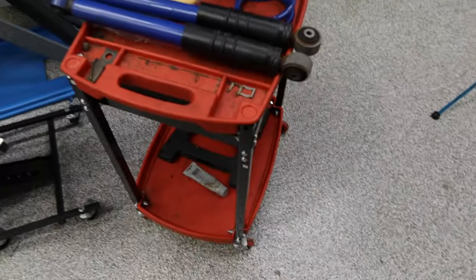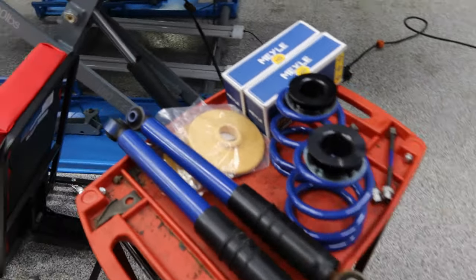Today we are going to be working on finalizing the rear end. We're going to be putting on the rear shocks, springs, and spring pads — whatever these things are called.